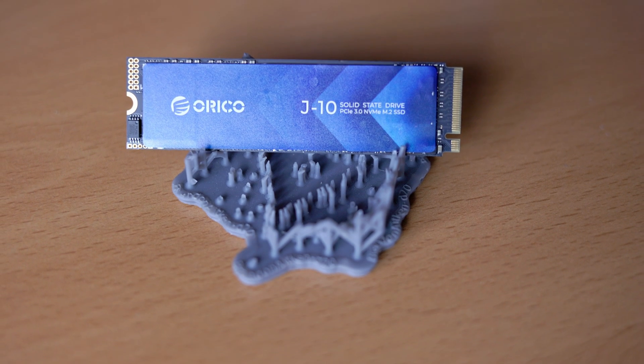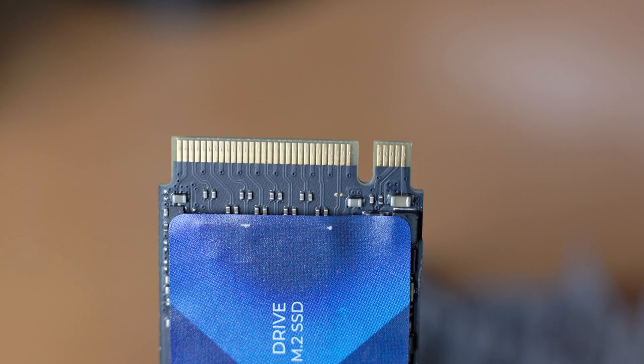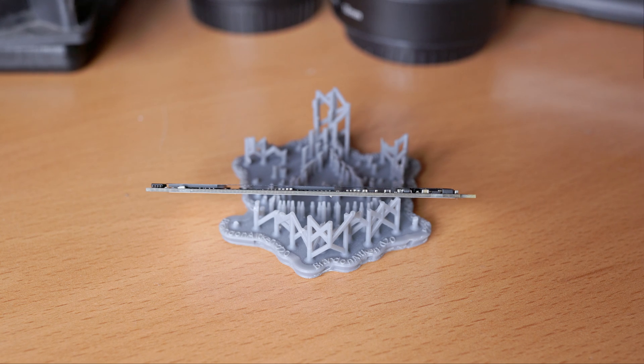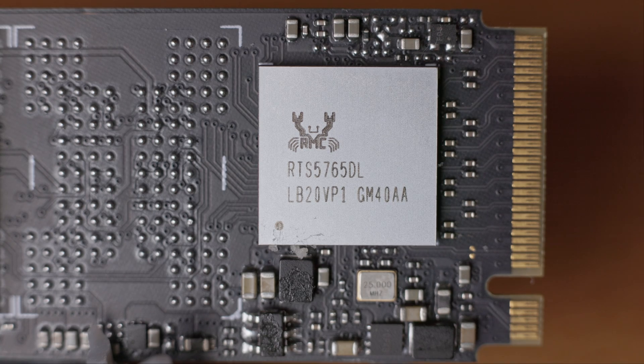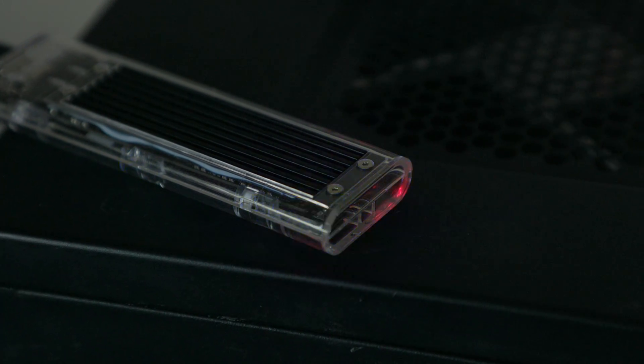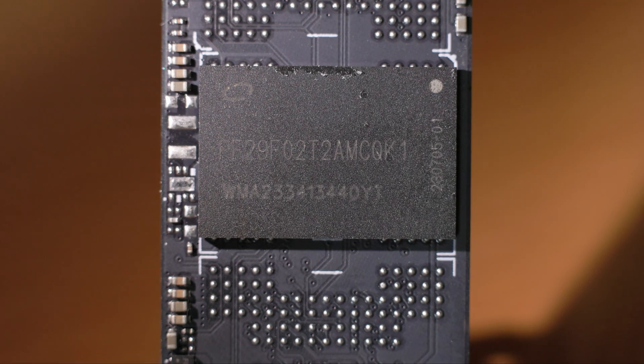Now let's take a look at the Oroco J10 NVMe M.2 SSD. This is a relatively low-end SSD — it's a PCIe Gen 3 x4 drive in the 2280 form factor, and it's single-sided with no chips on the back. Removing the sticker reveals a Realtek RTS5765DL controller. The drive also has a little red LED that blinks to show disc activity, which means both the drive and enclosure have blinking LEDs during activity. I couldn't find specific information about the NAND chips' model or manufacturer.